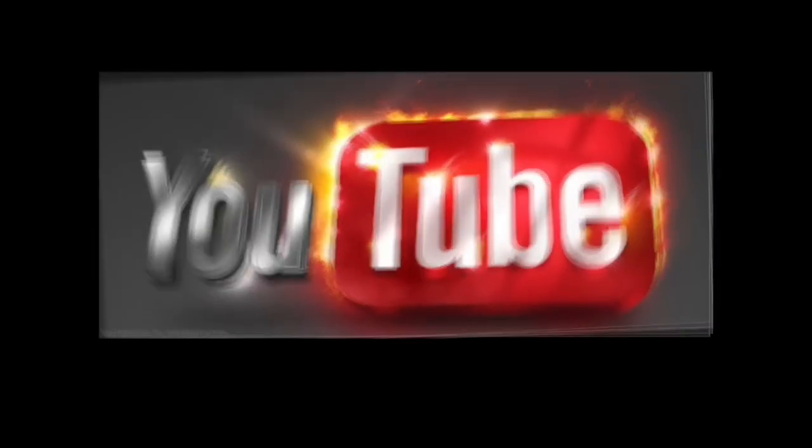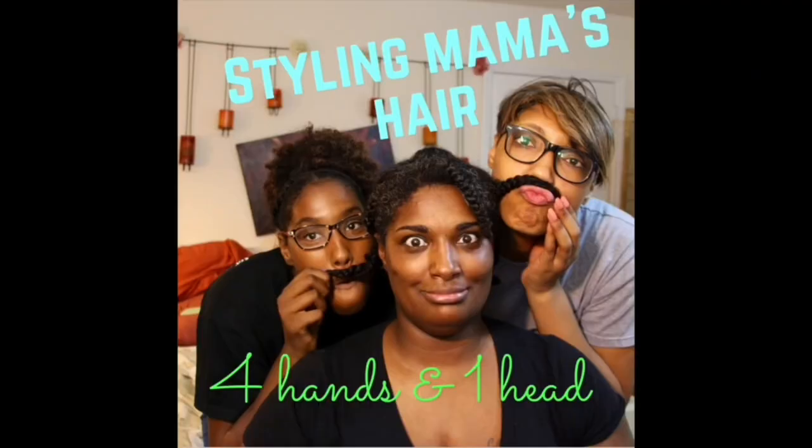YouTube, it's Mama Day! If you want to be listening, you better pay attention. We're learning about makeup and hair and all our business. You want to have a good time.